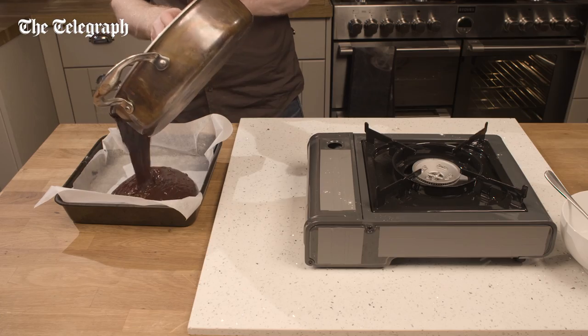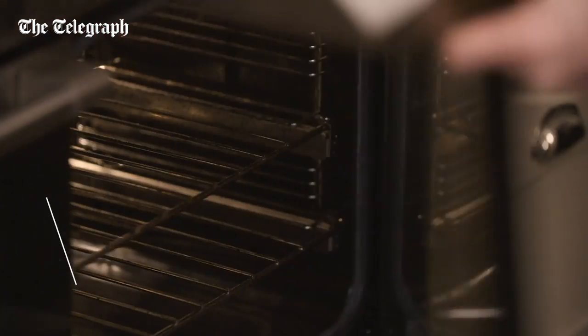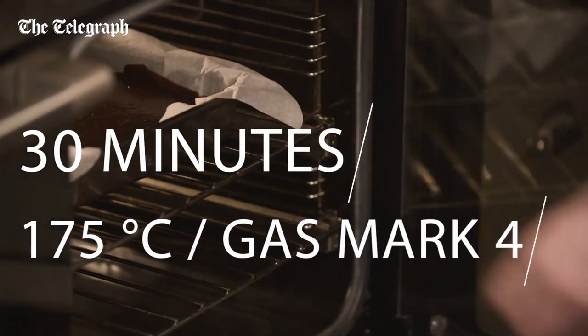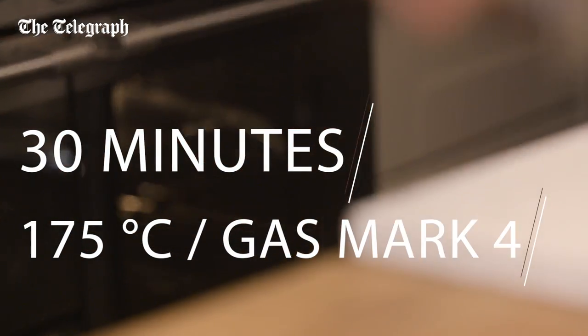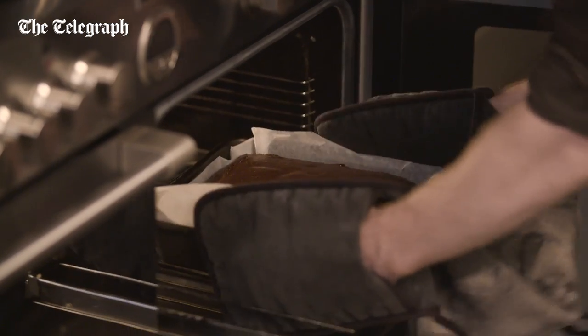Pour the batter into a lined brownie tin. Bake for 30 minutes in a preheated oven at 175 degrees C or gas mark four. Then leave to cool.